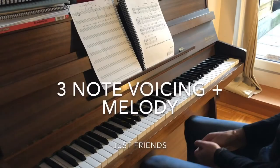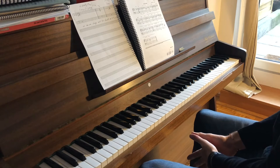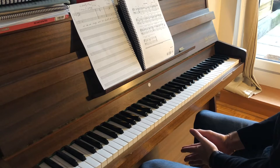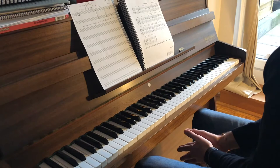Welcome back dear friends! This practice is page 21 of the book, figure 3-7. It's 'Just Friends' — the standard piece in three-note voicings and the melody altogether. I play it out of time so it's easier to see the movements.